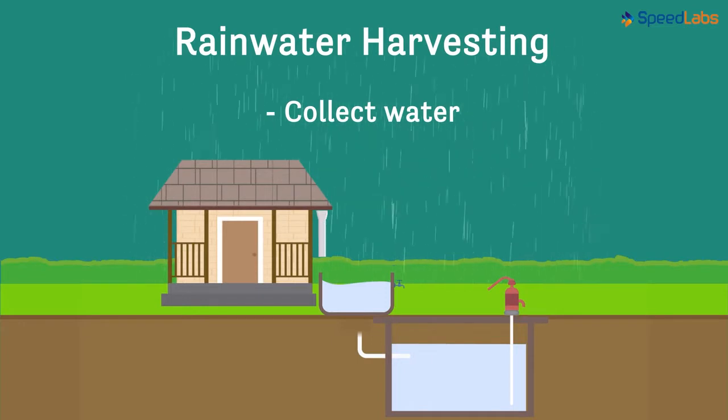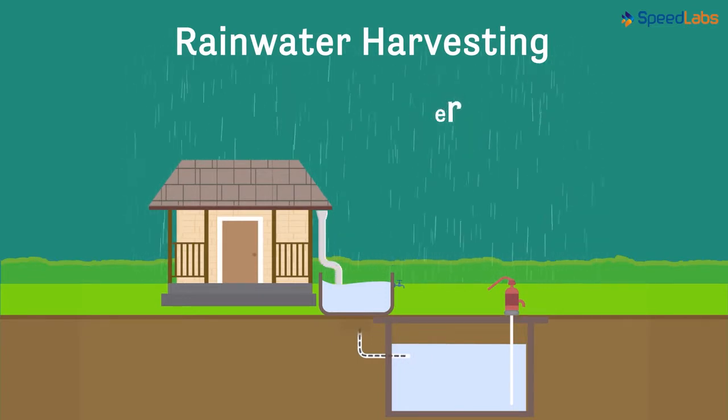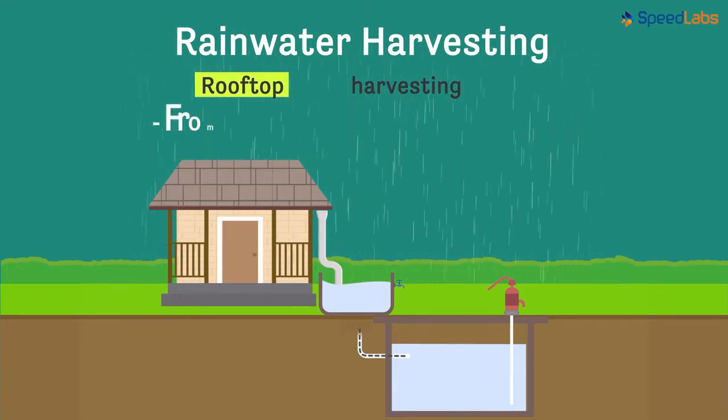Water from rooftops can be channelized to the ground and stored there. This is a type called rooftop harvesting. As the name suggests, it is water collected from the top of the roof.